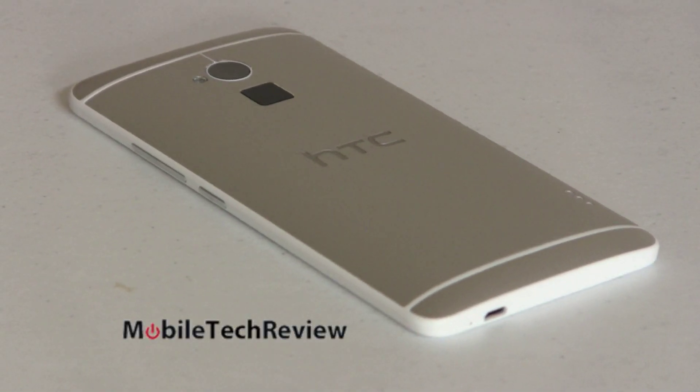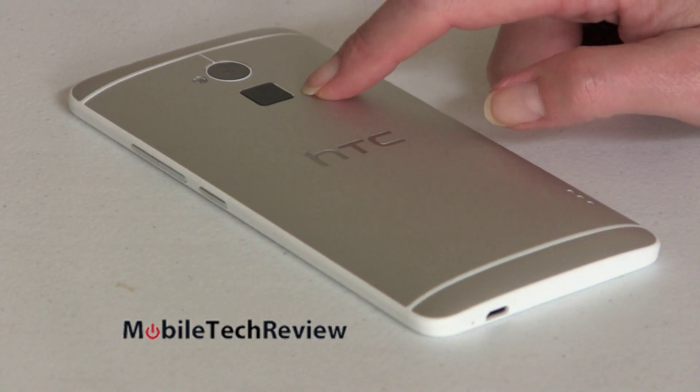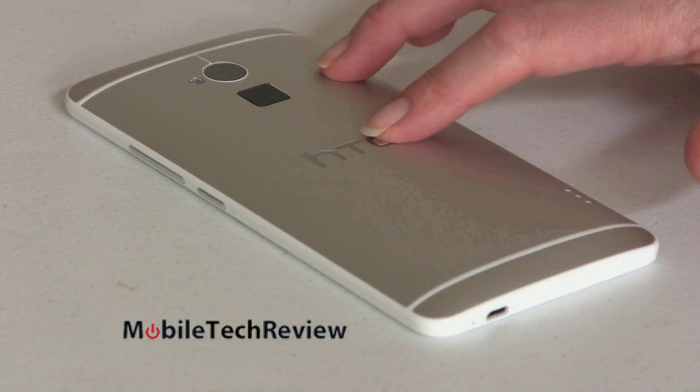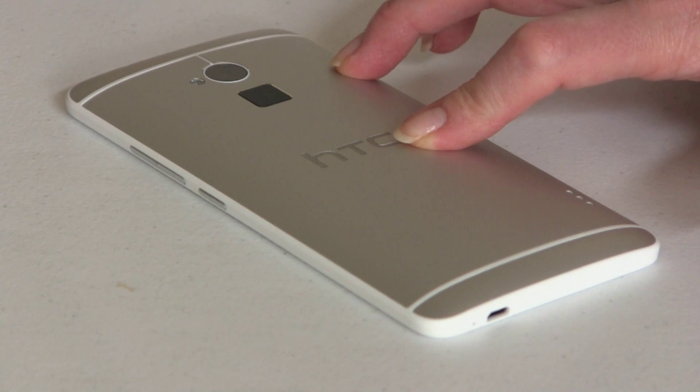In the end, the HTC One Max really is pretty much just an HTC One, only bigger. You get the fingerprint scanner on the back, but I don't consider that a value add — it's just not working smoothly or conveniently enough for me to love it. I do like the expandable storage. If you're trying to decide between this and the HTC One, it's really just a matter of which size you prefer. The HTC One Max is available now on Sprint. If you like the HTC One but said 'I want more,' this is the phone for you. Otherwise, it is pretty much the HTC One in every way, just made bigger, with an added fingerprint scanner. I'm Lisa from Mobile Tech Review — visit our website for the full review and don't forget to subscribe to our YouTube channel.